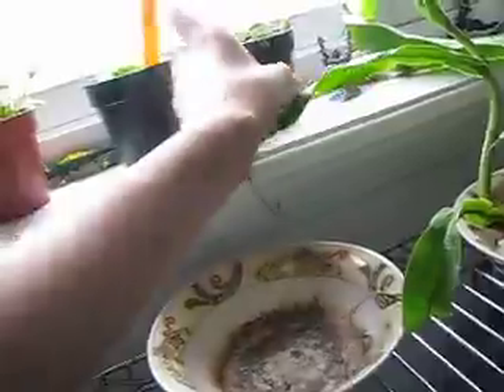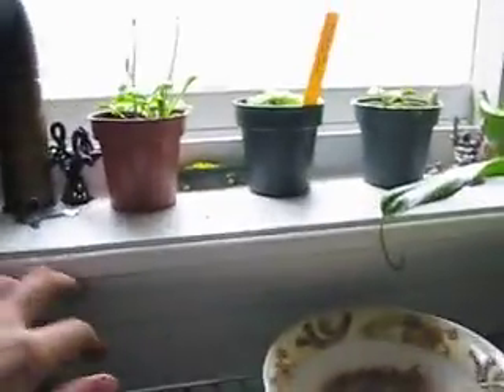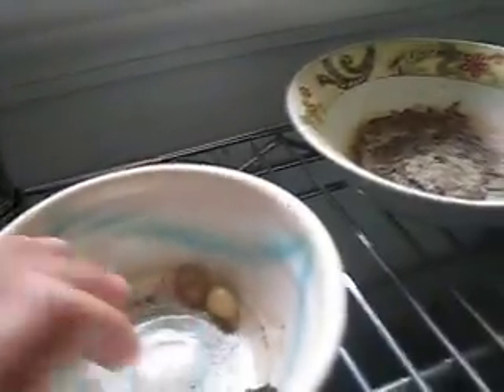This is my Nepenthes Ventrata. Right now it only has one pitcher because I just figured out a good place to put it in the sun, which is right here. I used to keep it down here with all my plants, but it was getting blocked. I water them — I give a big full gallon on it — and you can see there's tons and tons growing.